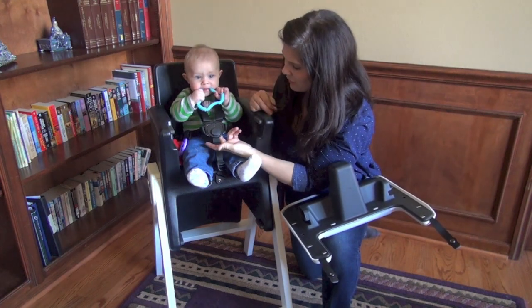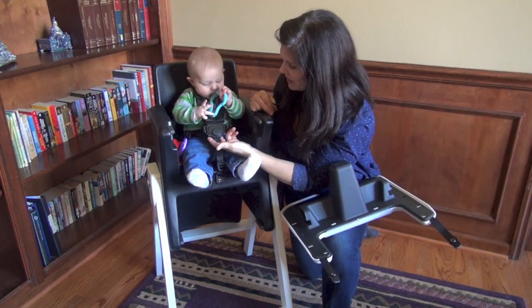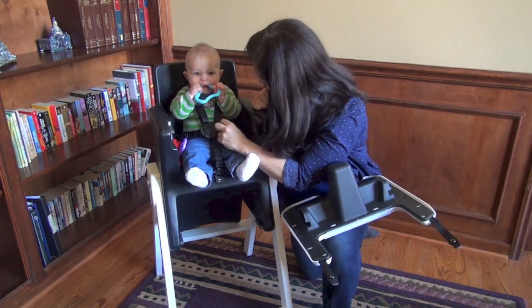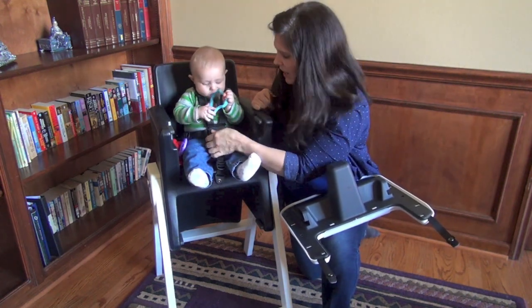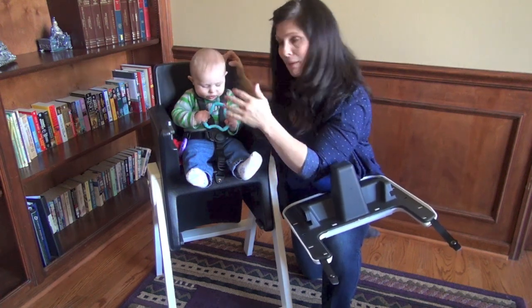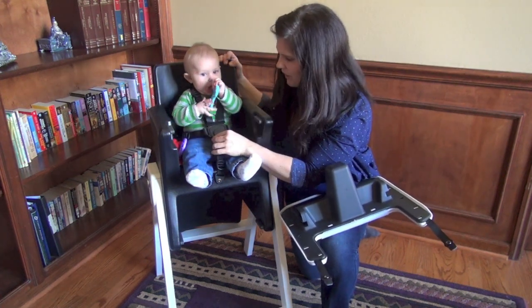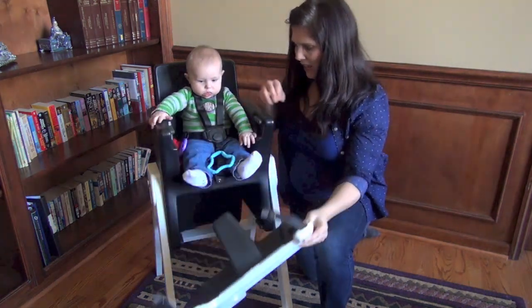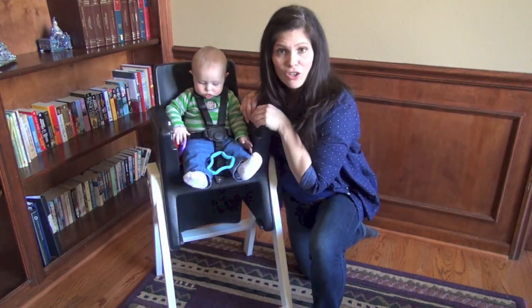It does have a five-point adjustable harness and it tightens pretty well. For a six-month-old I could even tighten it a little more — I think it should be a little tighter, as there's not much more room to tighten it. But it does have a five-point harness.